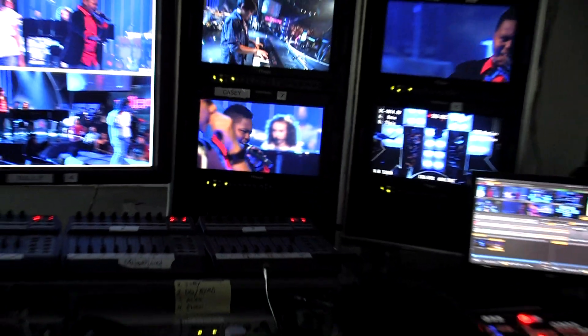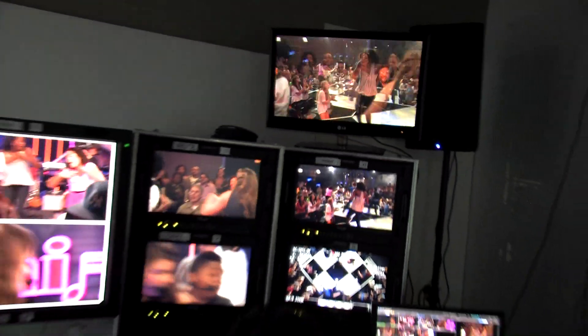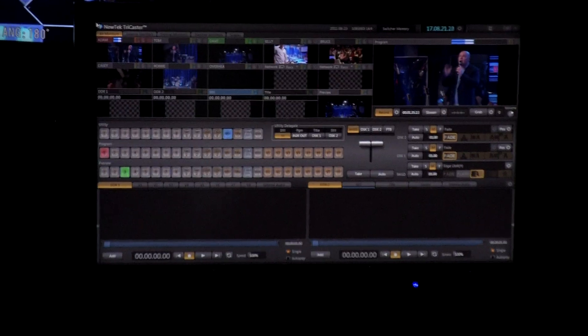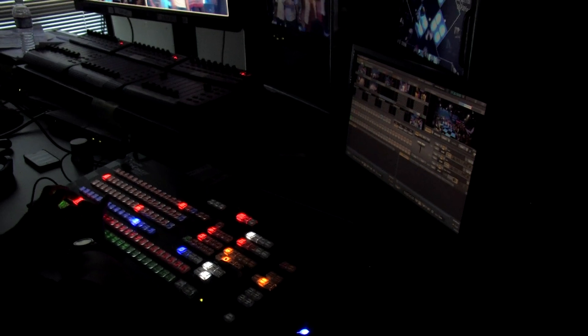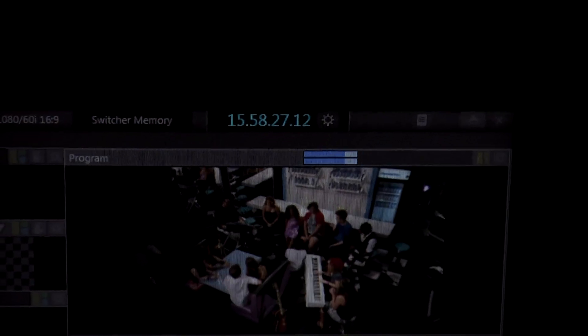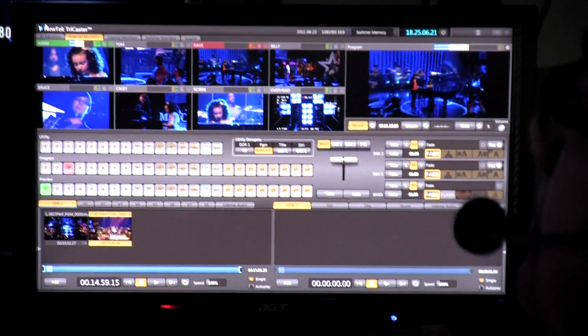We run each song maybe six times in front of the live audience, so that's a lot of footage. Not having a line cut is a difficult situation for an editor and pretty overwhelming to mix and match everything. It would cost a lot of money in post-production, and since we couldn't afford to do a full line cut with a truck and a big switcher, the TriCaster works perfectly. It's an incredible piece of equipment — we can set it up simply, record to the unit itself, and hand the editors at the end of the day what we've cut to use as a template for matching shots and building our performance piece.